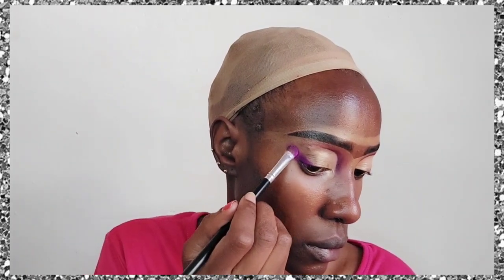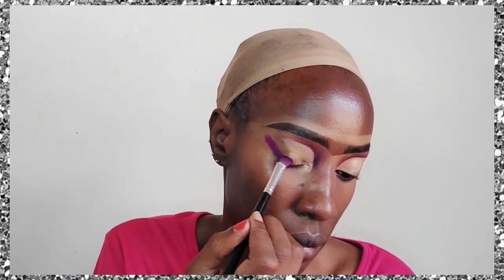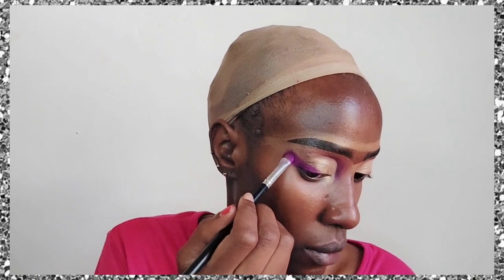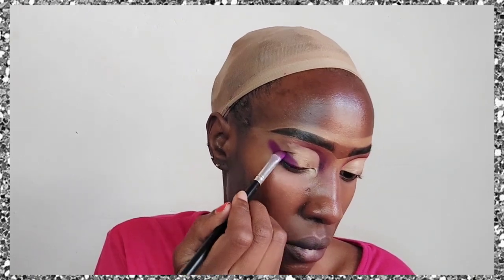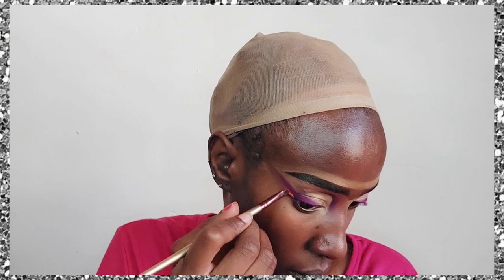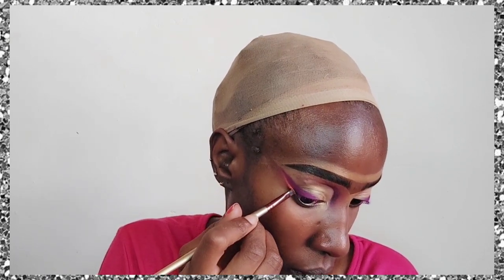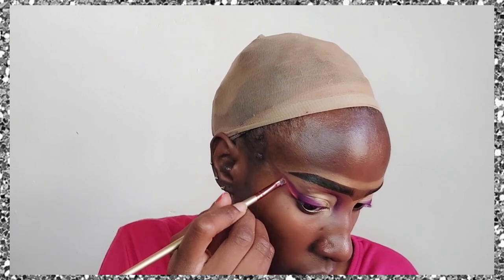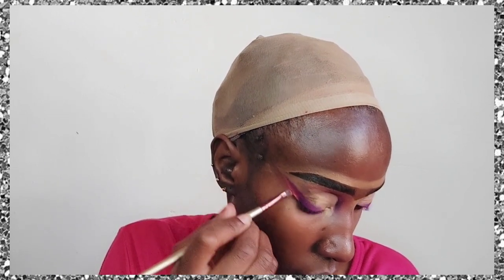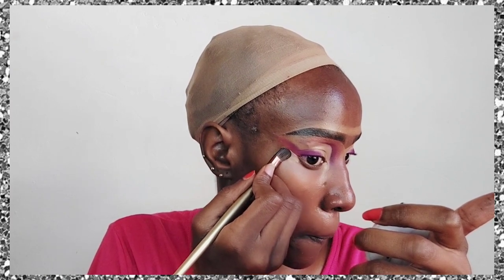Now we're going to apply more of that purple eyeshadow to create a wing — like an eyeliner, but using the purple eyeshadow — because I want only two colors in this look. I'm applying it all over the wing area and cleaned it up properly to make it a nice defined wing. Then I took a small angled brush and applied the orange all along that wing next to it so it looks like a two-colored wing.